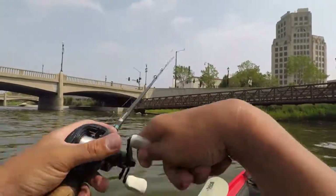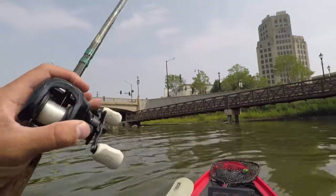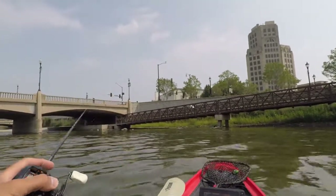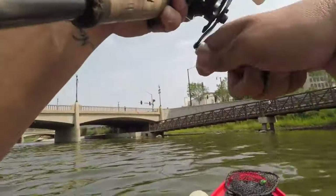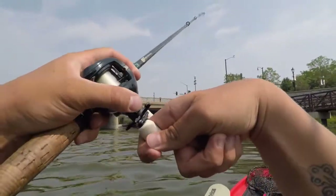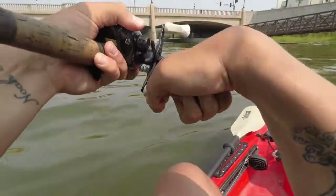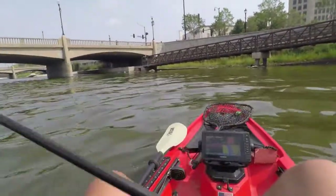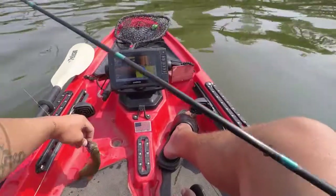Finally got to our next spot here — this is where the big ones sit. Dragging a little finesse jig. I think I just missed one. Do I still have him? Oh, I still have him, he's just coming in. Small one, that's why. Freaking baby. That's where the big ones hide. I hope they get bigger.